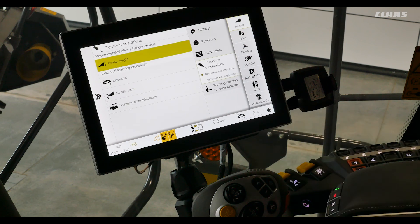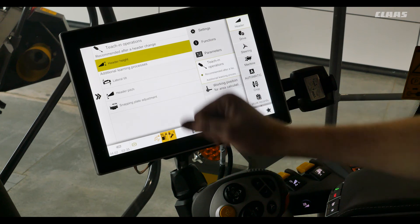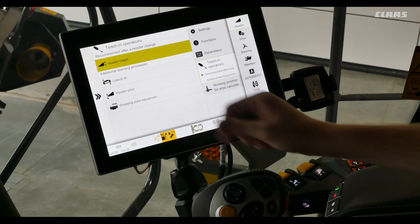Next we'll get into our teaching operation. Recommended after a header change would be our header height and additional learning processes we recommend doing when changing your head: our lateral tilt, our header pitch, and our snapping plate adjustment.